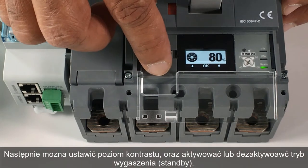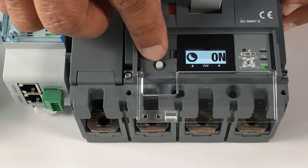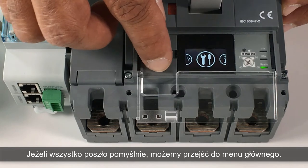Then, the contrast can be adjusted, and the standby mode can be activated or deactivated. Once this is achieved, you can access the main menus.